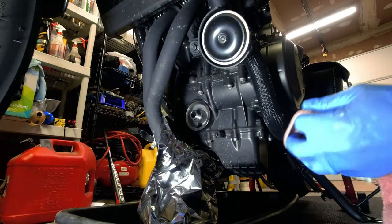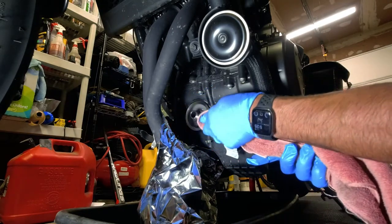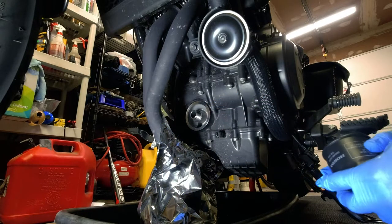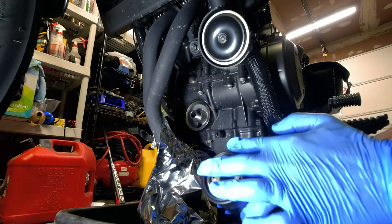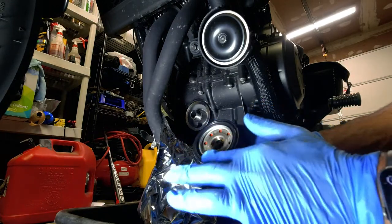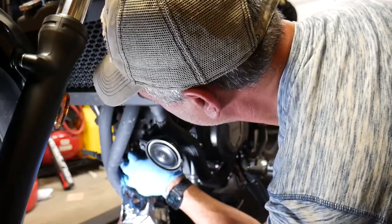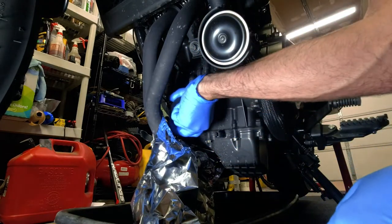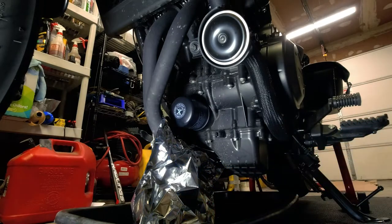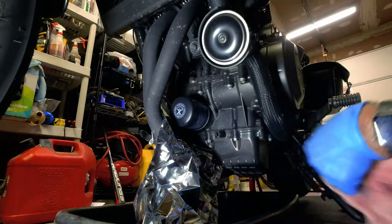That looks pretty much done. Next, take a clean rag and wipe around the surface to make sure it's nice and clean with no debris before installing the new oil filter. I've got some oil here — I'm just going to rub it around the outer O-ring so it slides on nice. Then we just screw this on. Hand tight is all you really need. Also, wipe up anything to make sure nothing drips on your pipes.